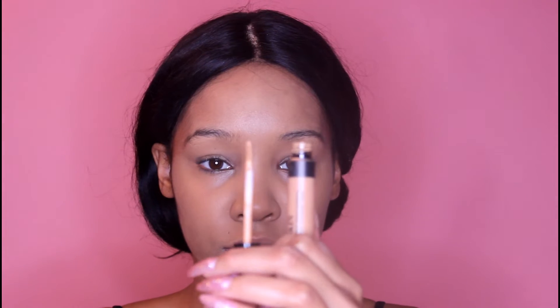Next I'm going to take some concealer — this is also by Bare Minerals and it's very lightweight. You want to make sure that you use a really lightweight concealer; you don't want to use a concealer too thick because your skin is thinner underneath the eyes. I use a couple layers of this just to get a little fuller coverage. Again, make sure that your beauty blender is damp.